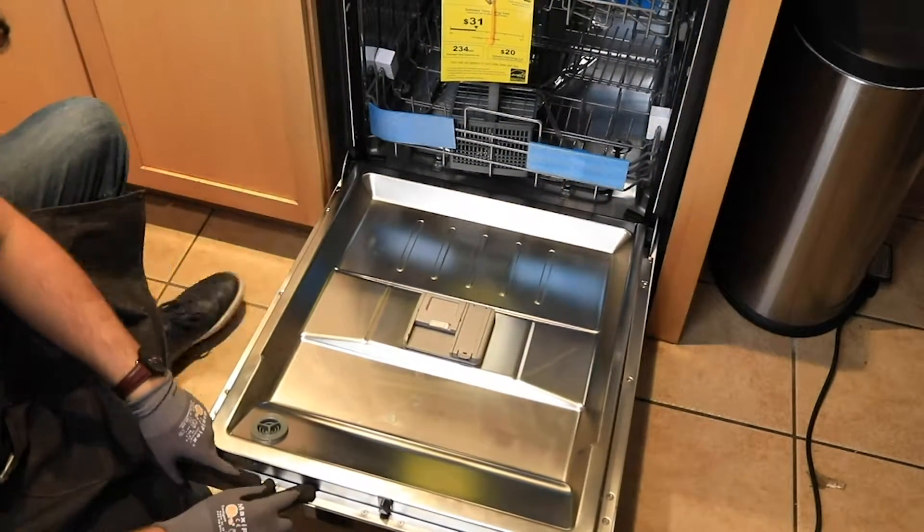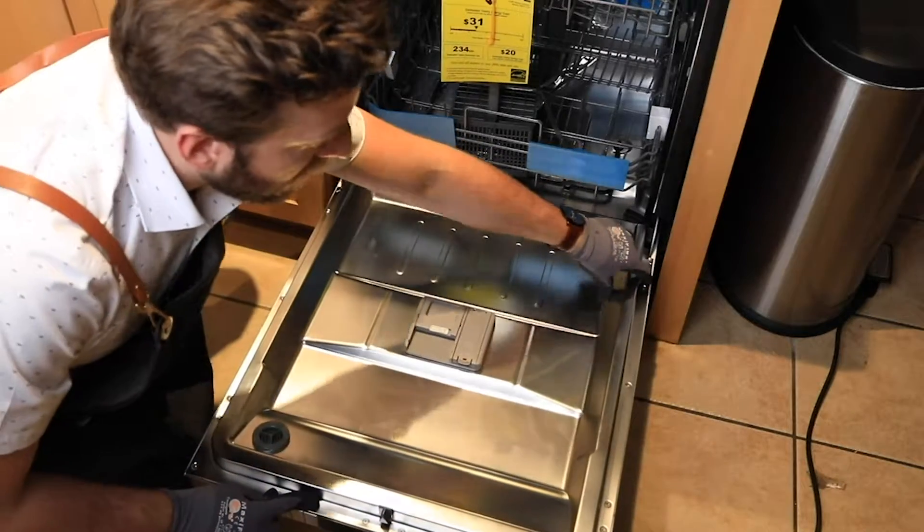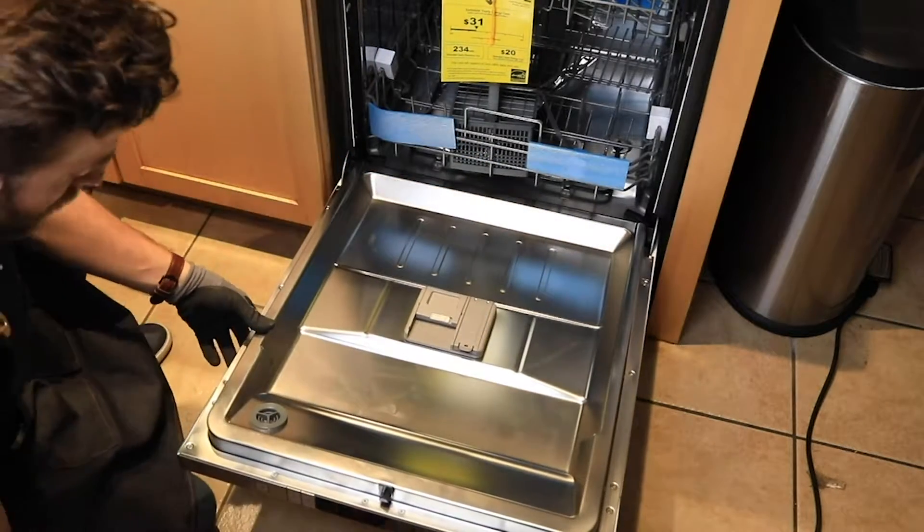Like I said before, we have four screws that we want to be moving. That's on the template that came with the dishwasher.